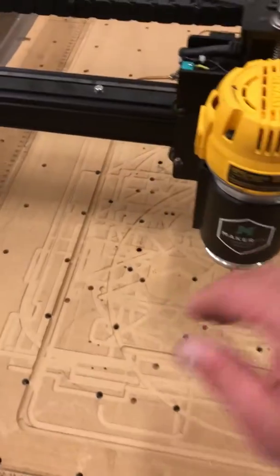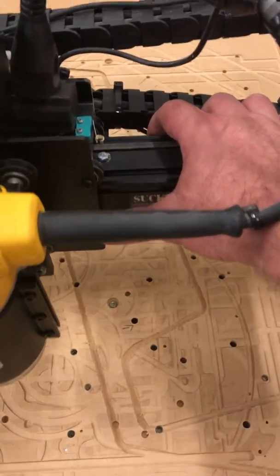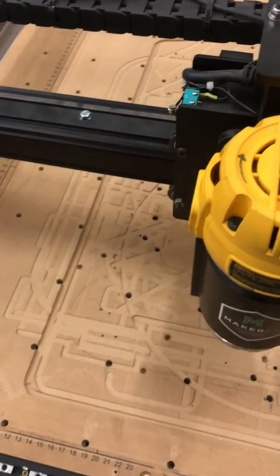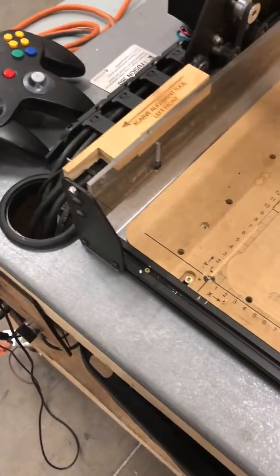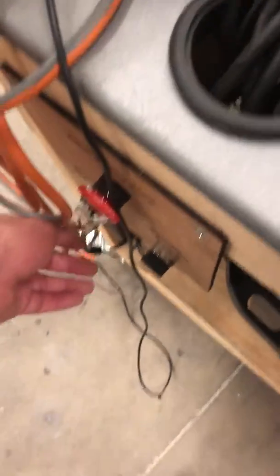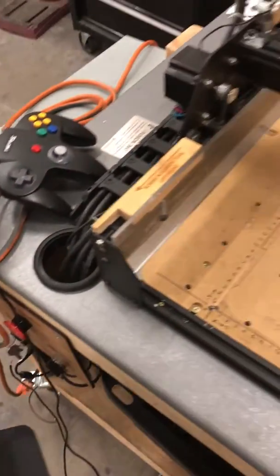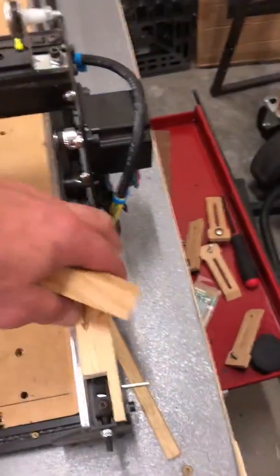Then reach up with your right hand and grab the beam, and with the power off, gently slide it forward until it contacts both blocks. While holding slight pressure on the beam with your right hand, reach down with your left hand and turn the power on. You'll hear the motors pop. You can now remove the tools, and the X-Carve is now perfectly aligned left to right.